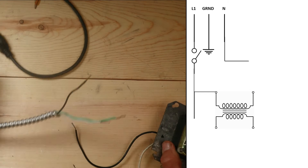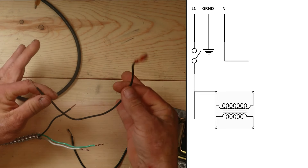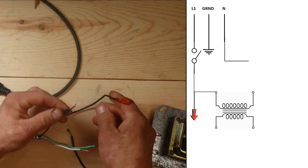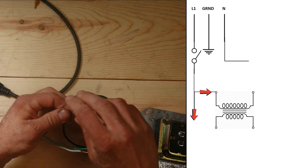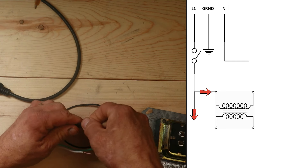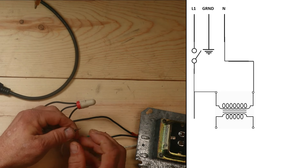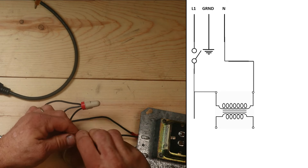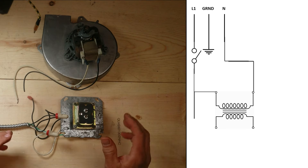If you do a continuity or resistance reading and you're reading open line, you pretty much have a blown transformer. So we're going to take our wire carrying high voltage to our motors, and the black wire converting to our low-voltage circuit, and wire-nut those together. Then we take the neutral from our transformer back to neutral, which goes back to our switch and to the electrical panel.